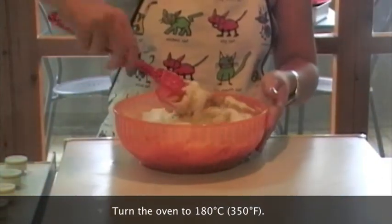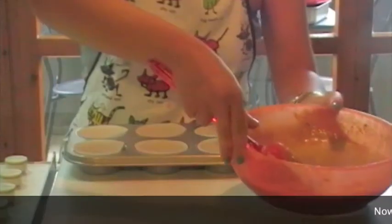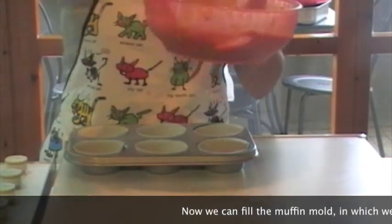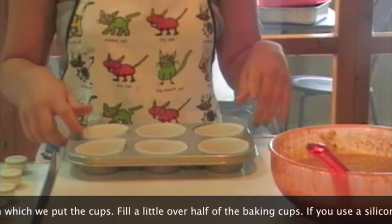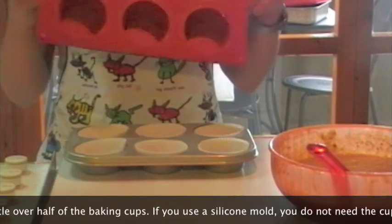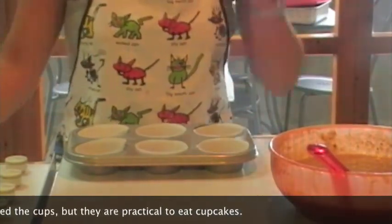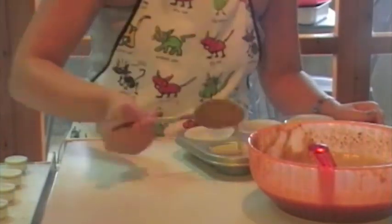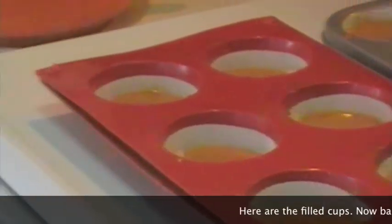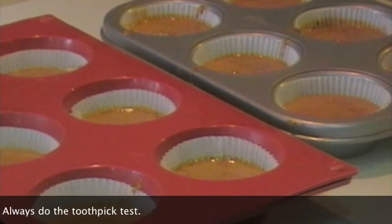Nel frattempo accendiamo il forno a 180 gradi. L'impasto è pronto. Andiamo a riempire le nostre formine da muffin con i pirottini al loro interno — io li metto anche per praticità nel mangiare poi i cupcakes. Riempiamo i pirottini all'incirca di 2 terzi con un cucchiaio. Ho riempito i pirottini; potete vedere più o meno la quantità di impasto. Li inforniamo a 180 gradi per circa 10-12 minuti. Mi raccomando, facciamo la prova dello stuzzicadente per vedere la cottura.